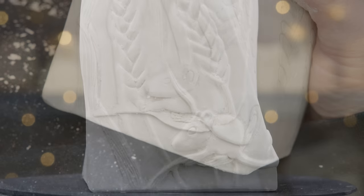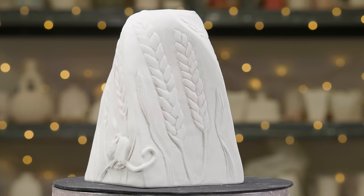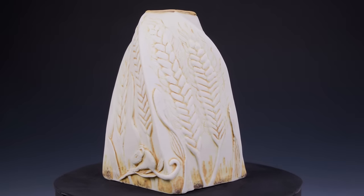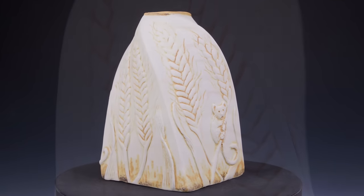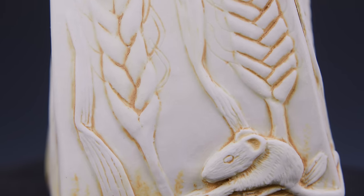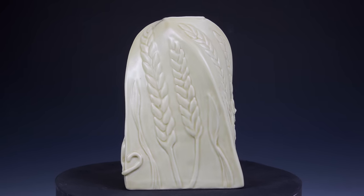Using just these three elements, I repeated these steps to complete the design around the entire form. Here are the finished pieces. On this first sample, I added Georgie's Interactive Pigments Golden Straw and wiped it back. On the second sample, I used Amoco Celadon Ochre and fired it to Cone 5 with a 4-minute hold. Let me know in the comments below which vase you like the best — I would love to know what you think!